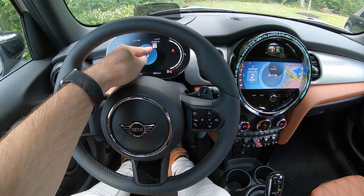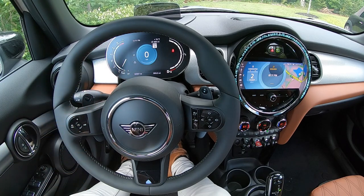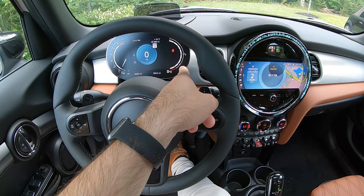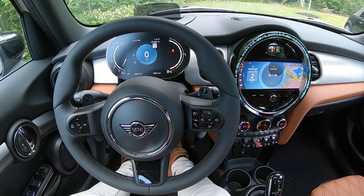You'll see in the little white box the speed limit of the road you're on. Your speed is dead center, displayed digitally. All the way on the right, you will find your fuel gauge, symbolized by the segmented ring.